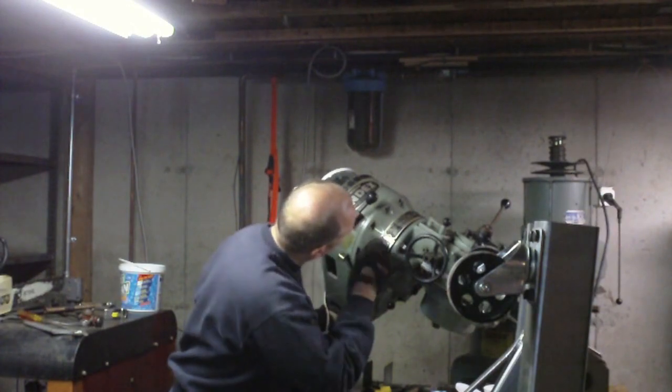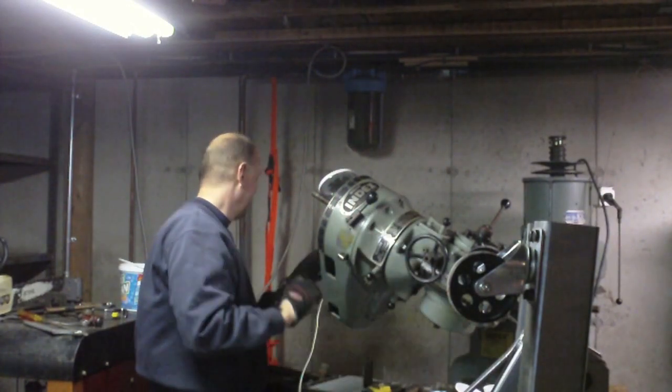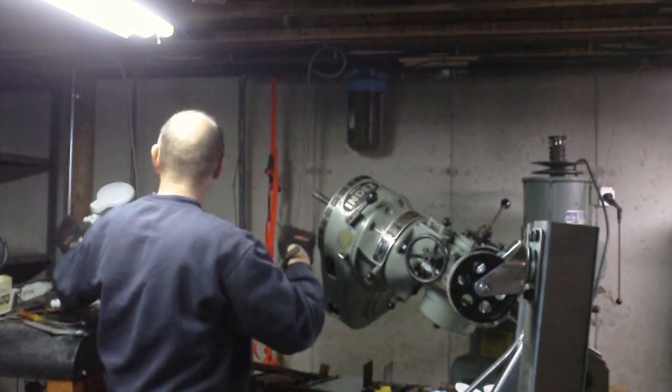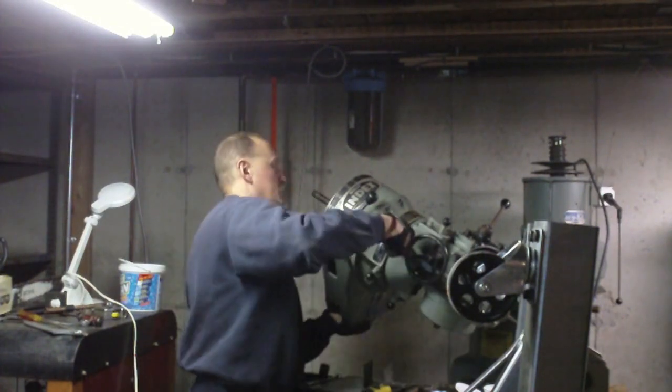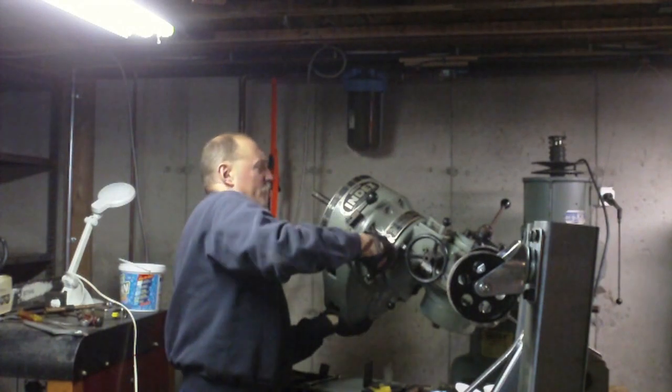I think there's a pin that it sits on over here, so right now it's kind of precarious because I need to take the weight off if I want to get the last screw out.